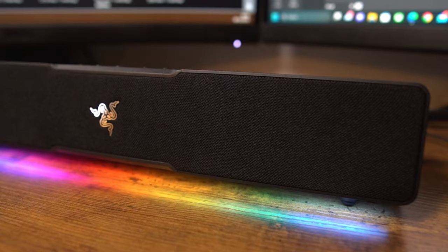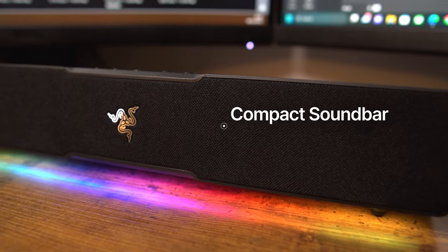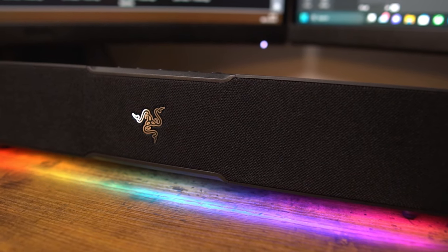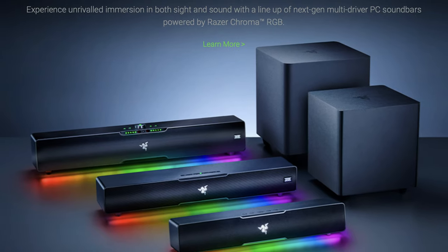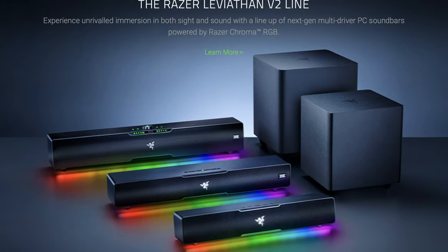The Razer Leviathan V2X is a compact soundbar designed for gamers who want a simple and affordable audio solution for their desktop setup. It's the budget version of the Razer Leviathan V2 and V2 Pro, which both have a subwoofer and support THX Spatial Audio. While this does not have the features of its older siblings, it still offers decent sound quality, it's easy to set up and of course that RGB lighting.